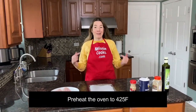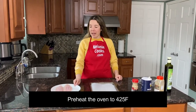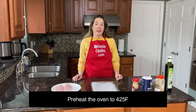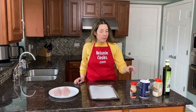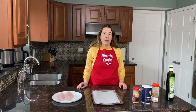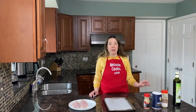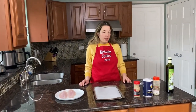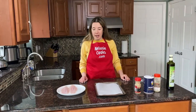Hello friends, I'm Melanie from melaniecooks.com and today I'll be making baked swive fish filet. What we need is swive fish, seasonings of your choice — I'm just going to use salt, black pepper, and garlic powder. I'm also going to use a little bit of olive oil. It's totally optional, it just makes it more juicy when you bake it with oil. If you'd like to omit oil, you can just leave it out.